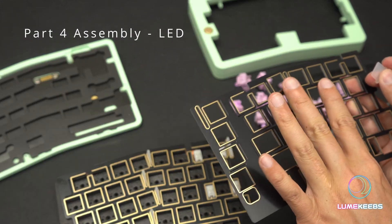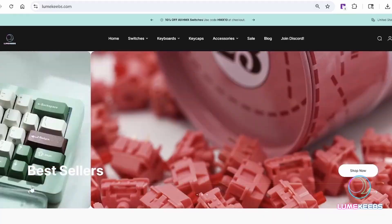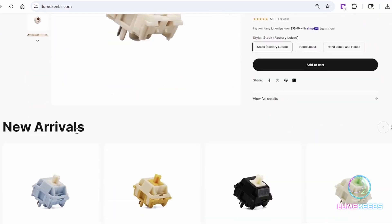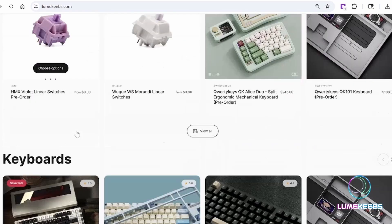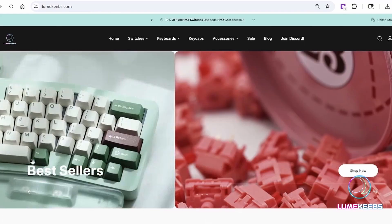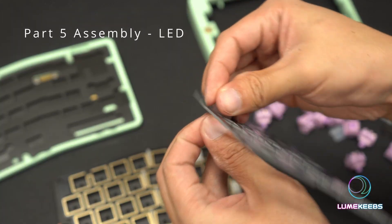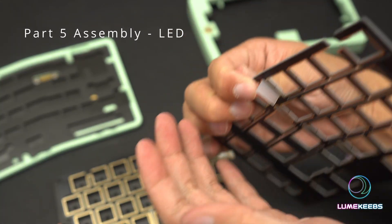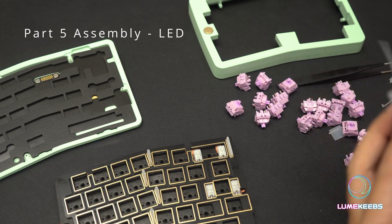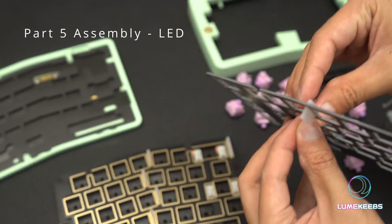This is the top piece. What you do is flip it upside down, take the diffuser and slot them through. Pre-orders have now opened on loomkeeps.com — check us out if you haven't already; we have a lot of boards, switches and accessories. Once you slot them through, pull and that's in. There are four small diffusers on each side and one big one on each side.